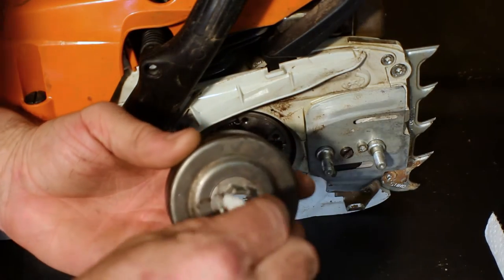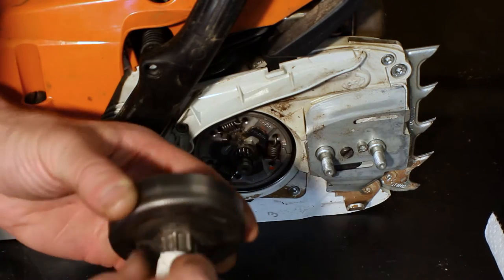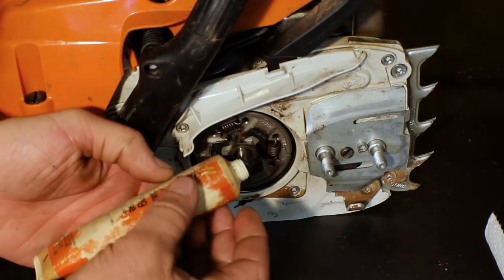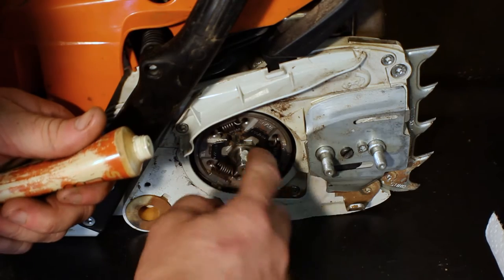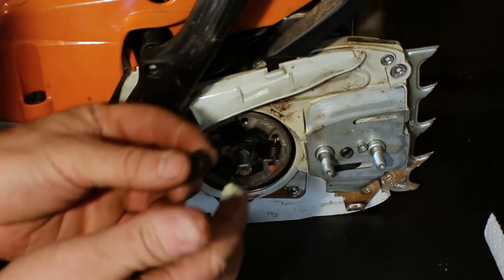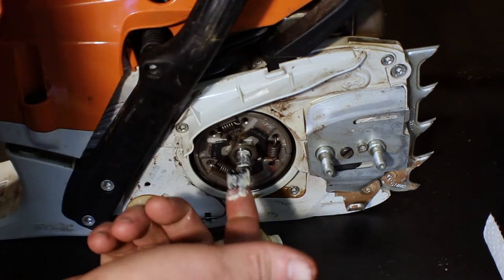Since I did take it off, I'm going to grab a clean paper towel and make sure my surfaces are clean. When you go to replace or reinstall your cage bearing, take your grease and apply a light coating on the outside of the crank and a light coating on the outside of the cage bearing, then go ahead and reinstall it.